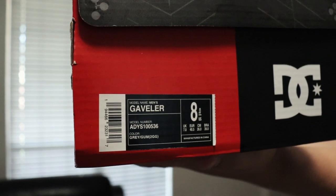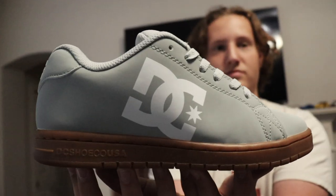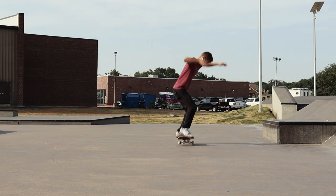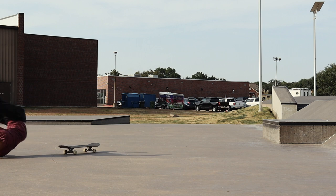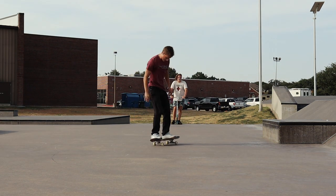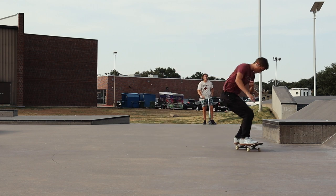This is my review of the DC Gaveler. I have it right here. I got one of these and then I liked them so much I bought a whole new pair. These shoes have been through a lot. I've skated these enough to where I can give my opinion and it's worth something because I've been through some stuff with these. I know a lot about them now.